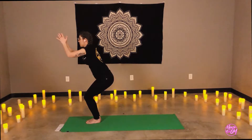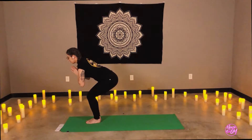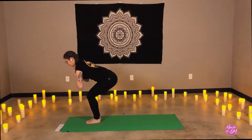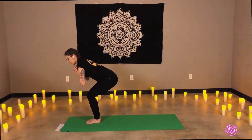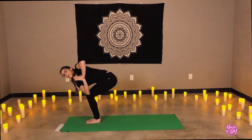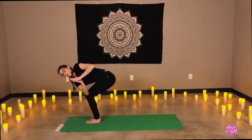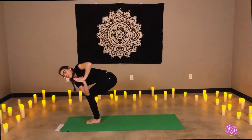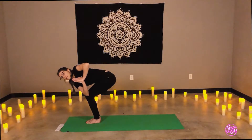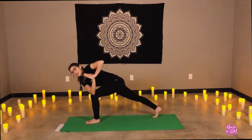Deep inhale. Exhale, bring your prayer to heart center. Drop the heart further in front, hips will go back. One breath, and as we exhale, we're going to bring the left elbow to the outside of the right knee — revolve chair pose. Notice if our shoulders are coming down; open this top shoulder up. Heart is reaching to the right side. Now very slowly, we're going to step back with the left leg. We can always bring the fingertips to the mat and then step back for more stability. Revolved crescent lunge.